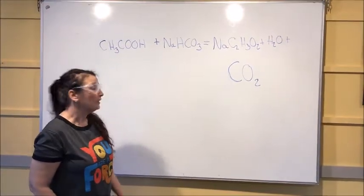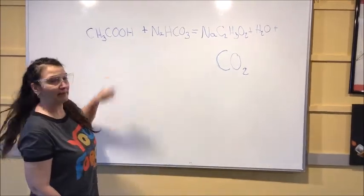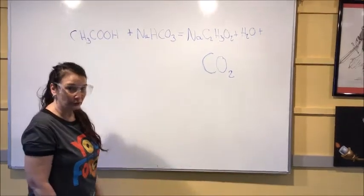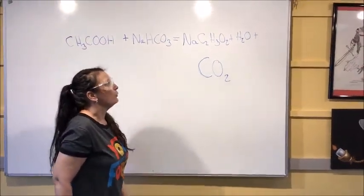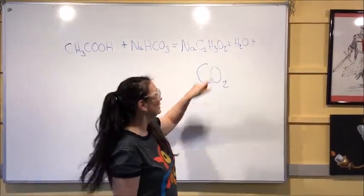So let's look at what's actually happening with the chemical reaction here. The reaction going on is we're taking vinegar, which is also acetic acid, and combining it with baking soda, which is sodium bicarbonate. These two chemicals, when you put them together, make sodium acetate.